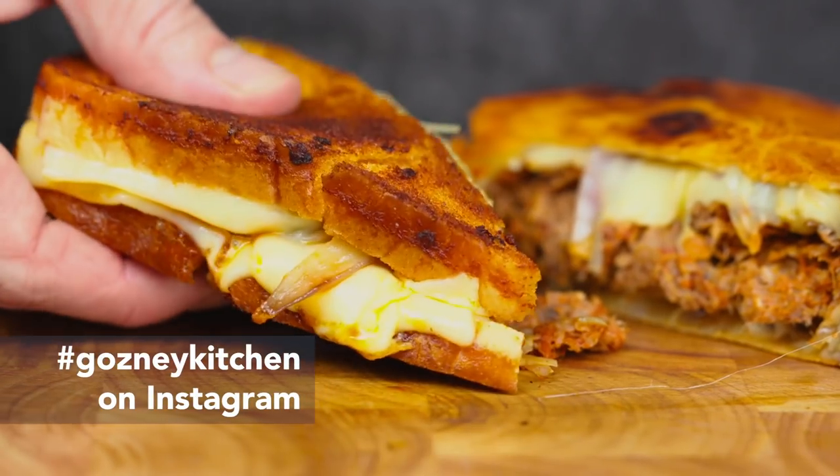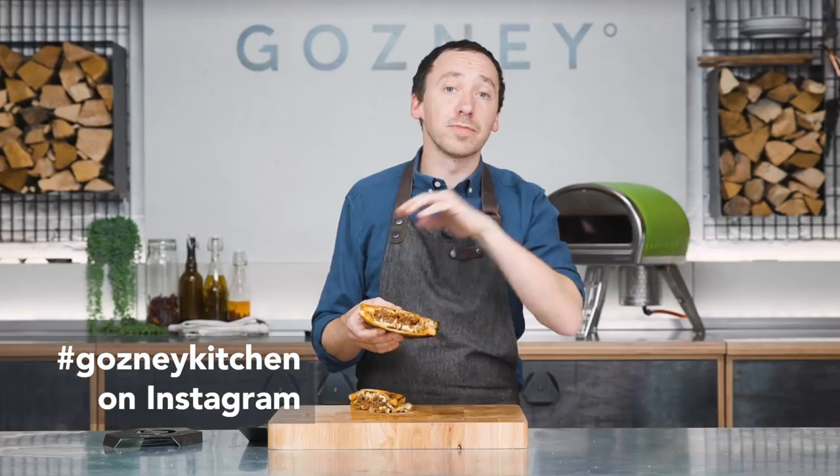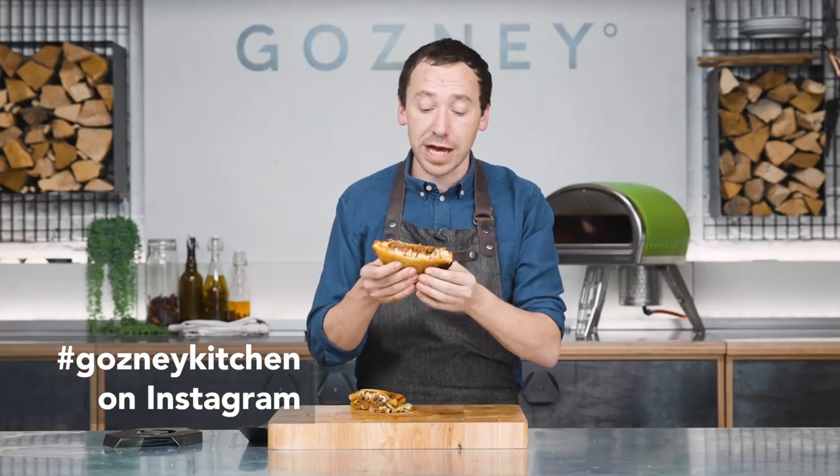When you make this, hashtag Gosney Kitchen with your pictures on Instagram, Facebook, all that stuff. We want to see your creations.